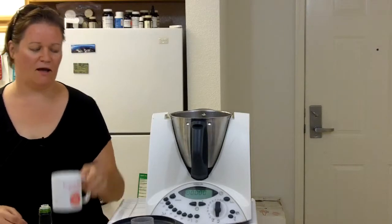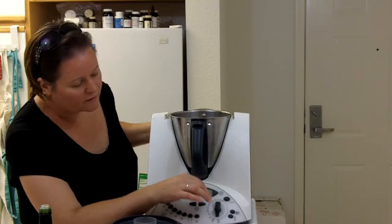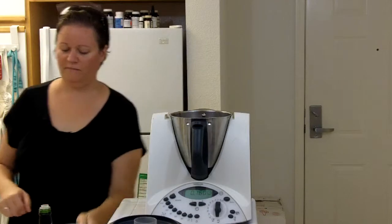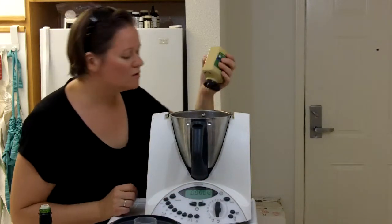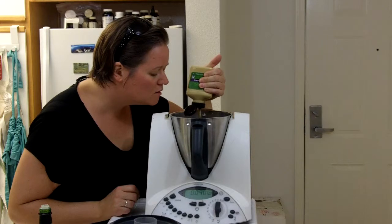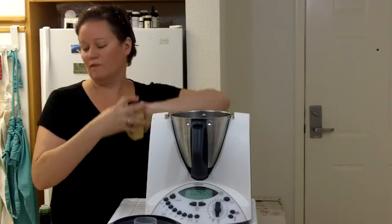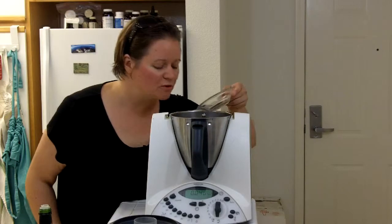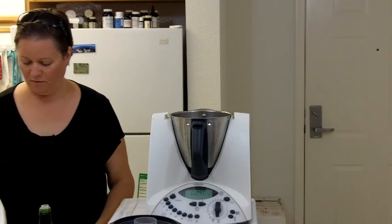We have our garlic chopped and now we can add our balsamic vinegar. We're going to add about 160 grams of vinegar, then four tablespoons or about 50 grams of Dijon mustard, then a tablespoon and a half of salt, a tablespoon and a half of pepper — this is freshly ground pepper I ground up previously.